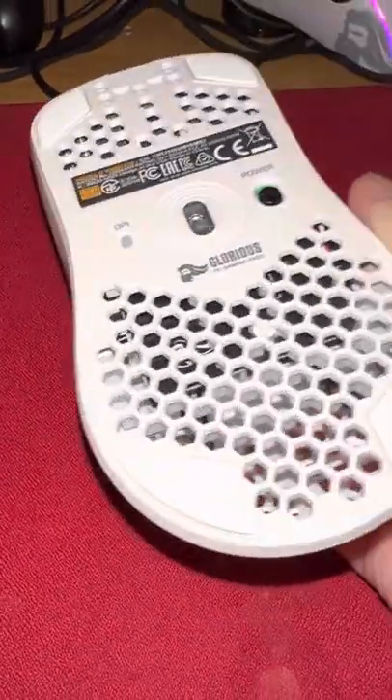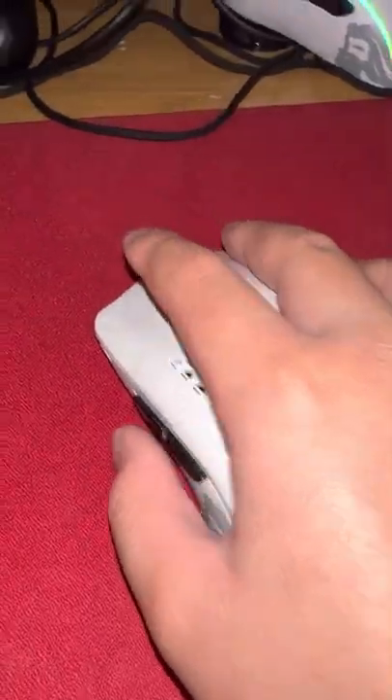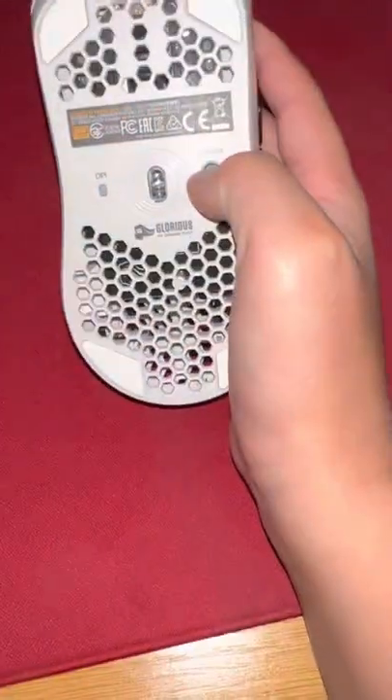I thought I'd just make a quick video to show you how it's broken. I swear I don't slam my mouse or bash it — even when I get ragey, I've never done that with my Model O — but yeah, it just broke.